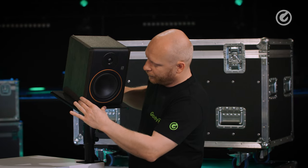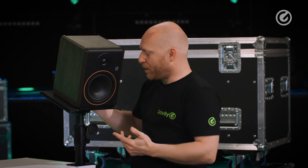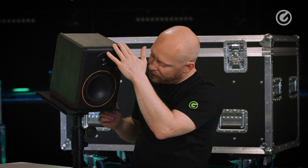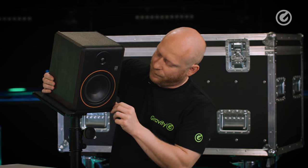Another nice feature of the tray is this little nose here — it's like an anti-tip, because we can adjust the tilting of the top by up to 50 degrees, and this will prevent your speaker from falling.